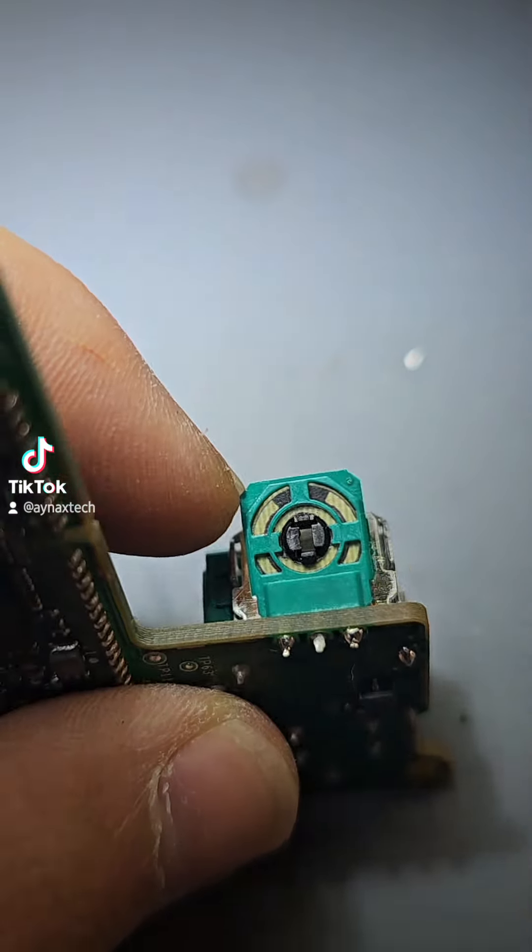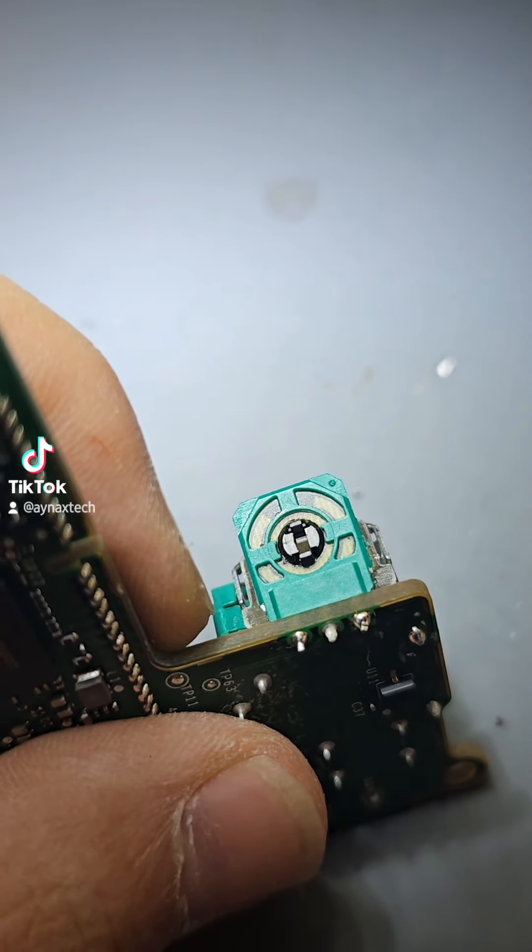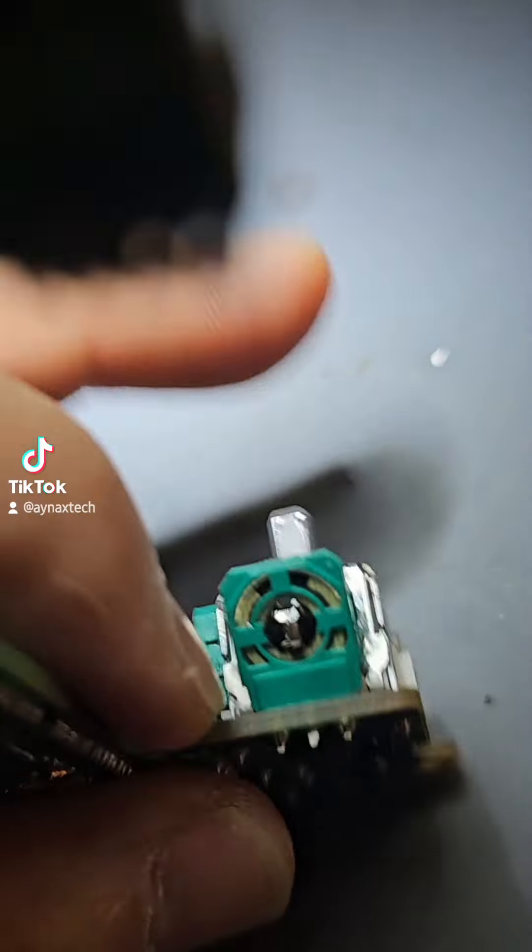I'll only change this part first and test if it's working. If it's not working, then I will change the whole stick.